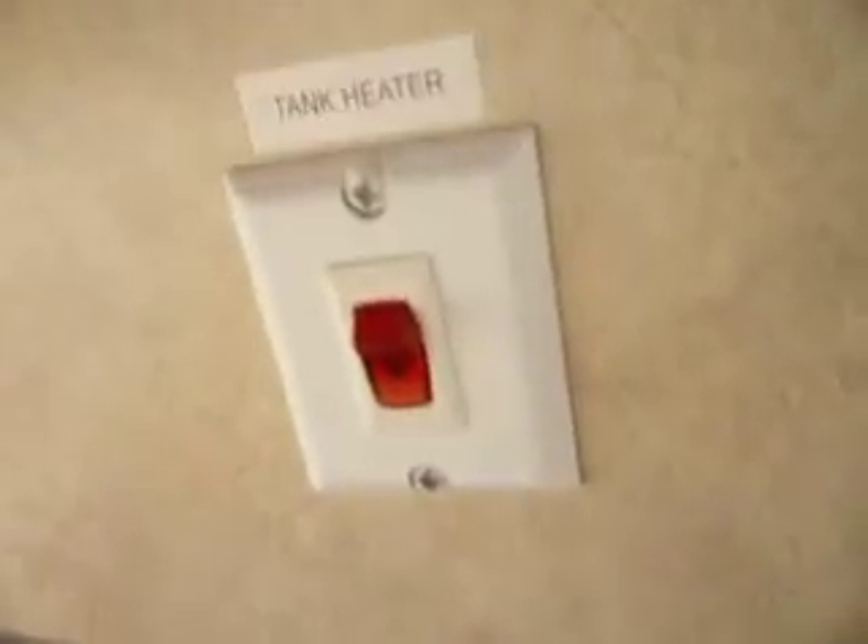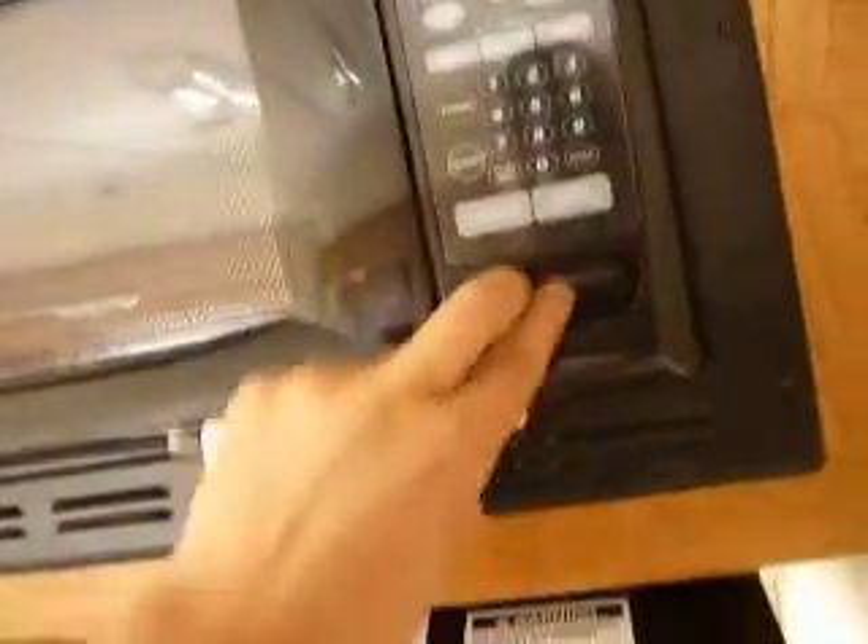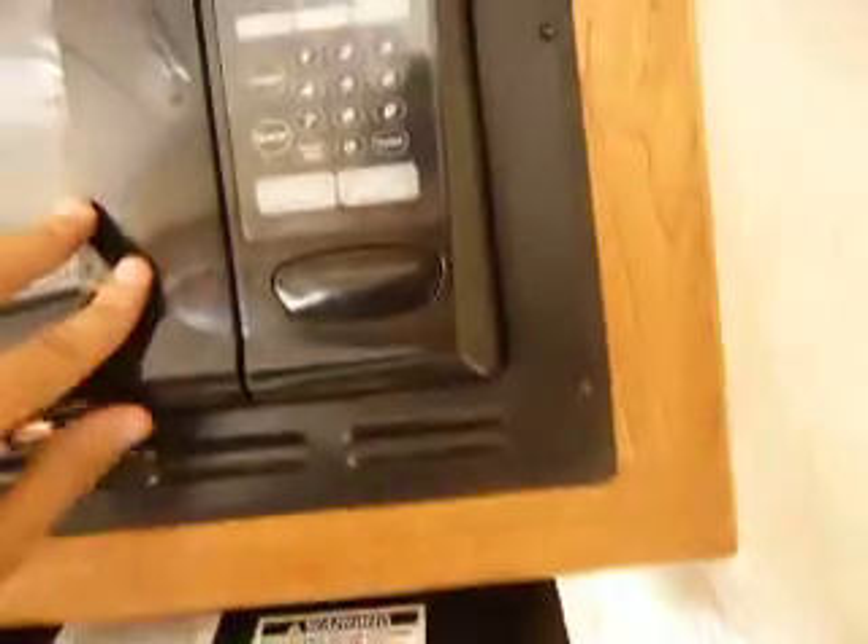Right here we've got extra counter space — it plugs in and it's got a little foot that comes out, so you've got all this wraparound counter space. If you're cooking dinner, you'd have plenty of space. There's that tank heater — if you're out someplace cold, you can turn that on and it'll keep all your plumbing underneath from freezing over. It's a really great feature, meaning you can utilize this not only in the summer but in the winter. You've got a great Dometic refrigerator with nice wood paneling — very high end. Open that up and you've got the microwave with the turnstile, just like you would at home.